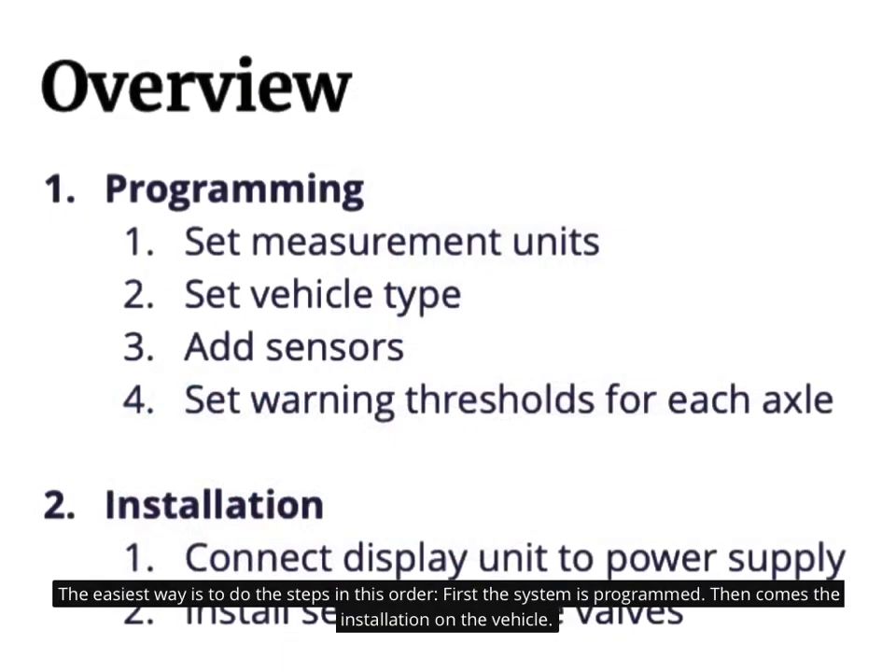The easiest way is to do the steps in this order. First the system is programmed, then comes the installation on the vehicle.